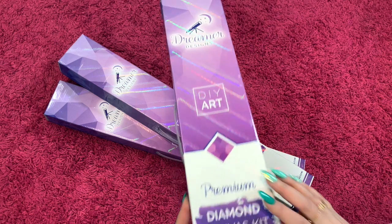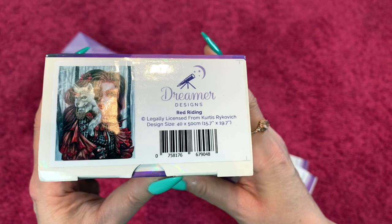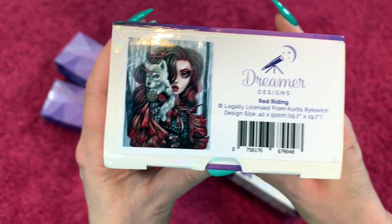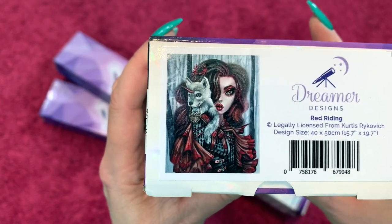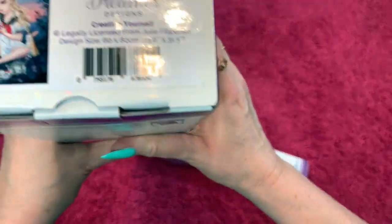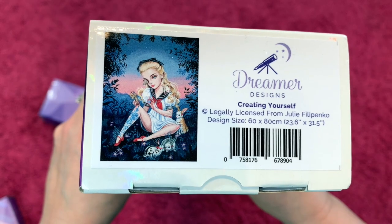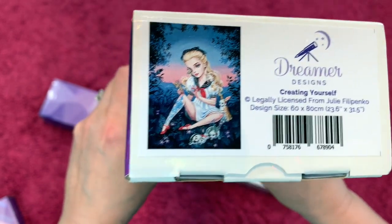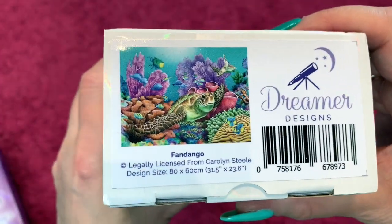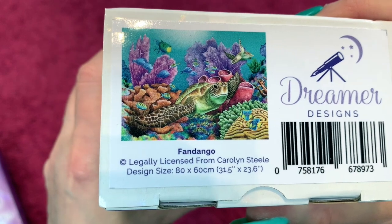The first one we'll do is the smallest one — it's Red Writing by Curtis Rykovich, and it's a 40 by 50. The second one is by Julie Filippenko, called Creating Yourself, and it is a 60 by 80. And last but not least, by Carolyn Steele, we have Fandango — I just thought that was so pretty with the turtle and the corals underwater, and it's an 80 by 60.